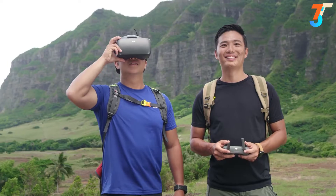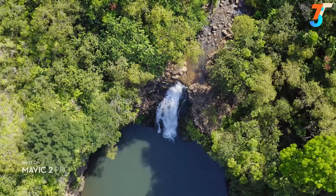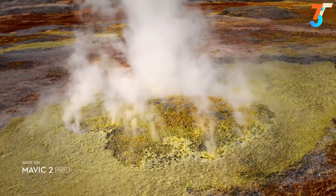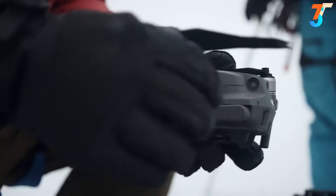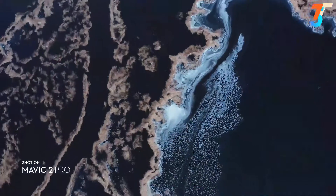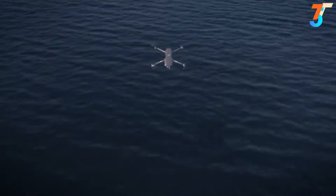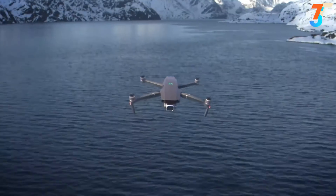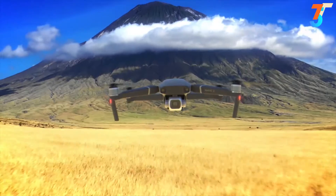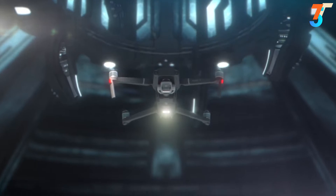DJI Goggles users can enjoy an enhanced experience with a clearer video feed and lower latency. When it comes to portability or quality, small details or the big picture, your vision or reality — Mavic 2 brings the best of both worlds, so you can explore the outer reaches of your imagination and create content that truly feels out of this world.